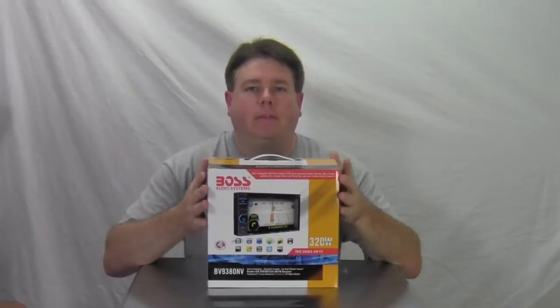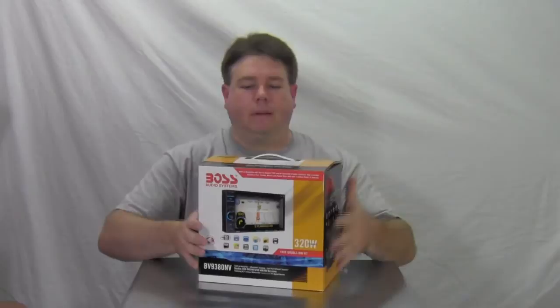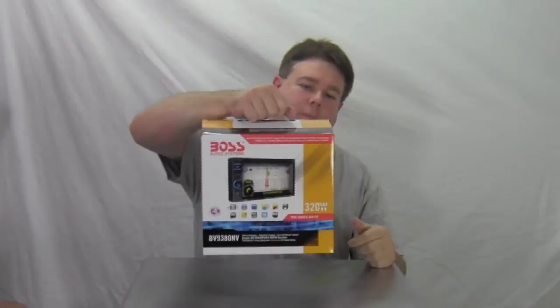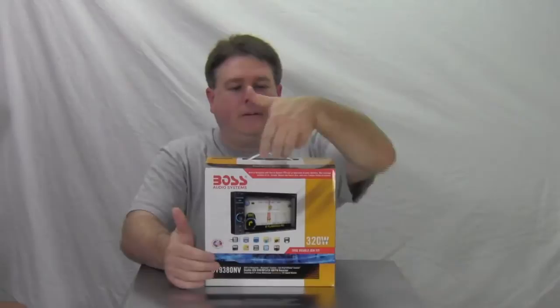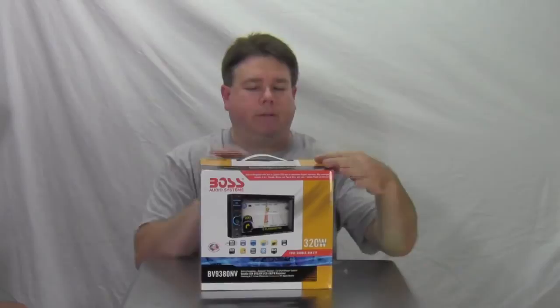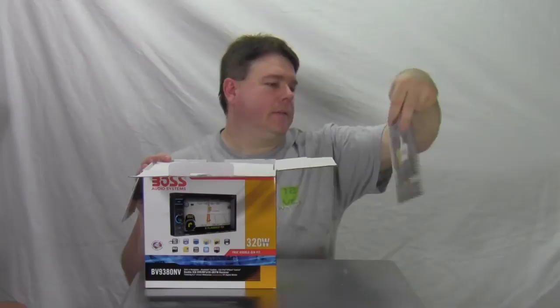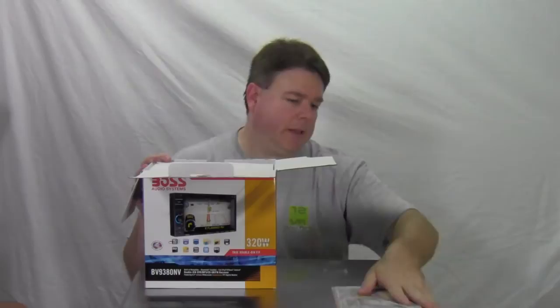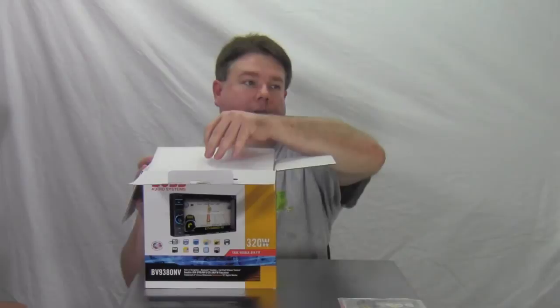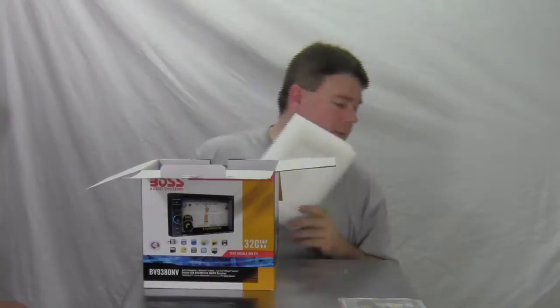Let me get this out of the box — we'll see what's in it, get it mounted up, see what the back looks like, then power it up and see what the front looks like. The box has a little handle so you don't have to lug it around or put it in a bag — you just grab it and walk out with it. First thing is the manual. It's kind of thin for being a navigation radio — I've seen some that could put War and Peace to shame. There's a nice big thick foam top to keep it from getting damaged.